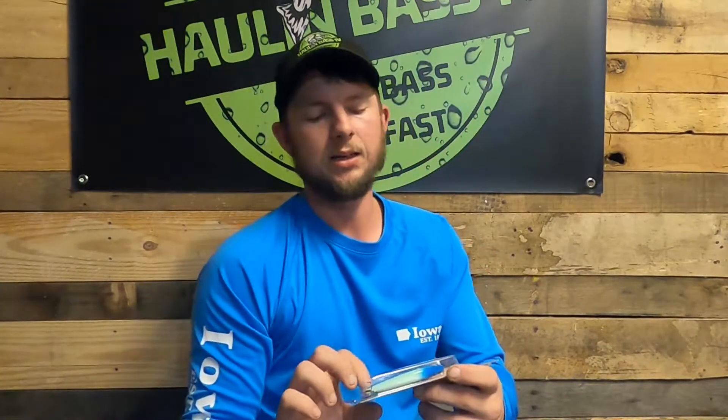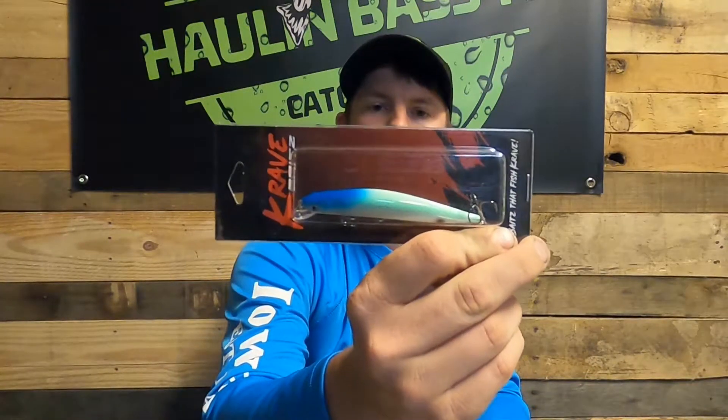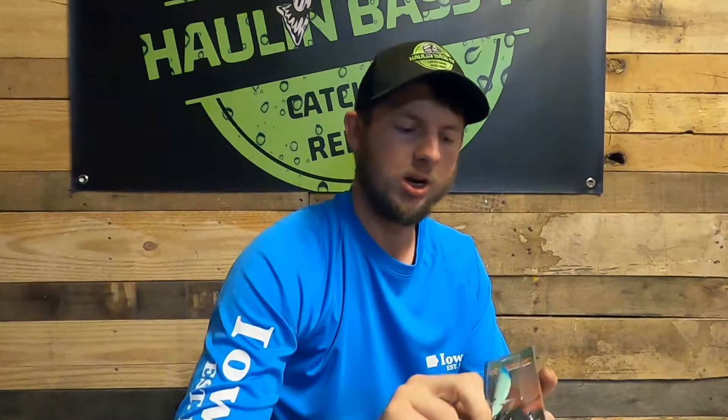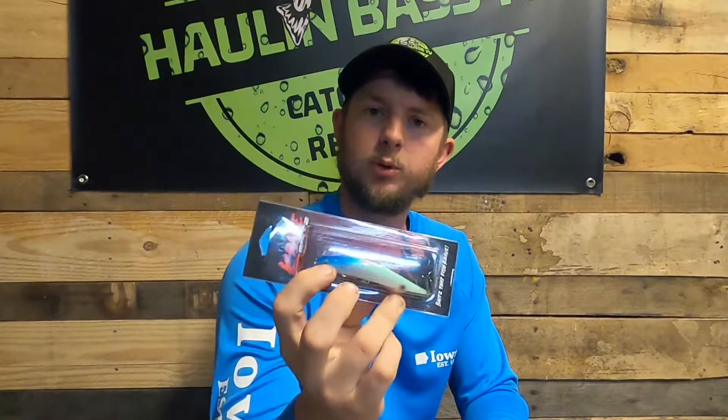The next one we pull out is another Crave Baits — same size, same length. It's just citrus shad, which has that blue on the back and looks like it has a little bit of green and a little bit of orange on the bottom. Another three and a half inch, three-eighths of an ounce jerkbait with a good quality, maybe one to three foot diving depth.